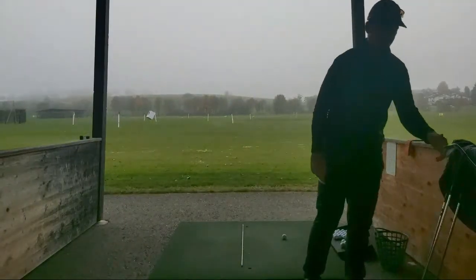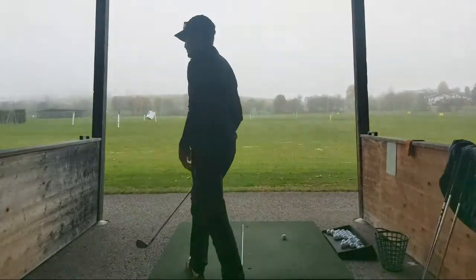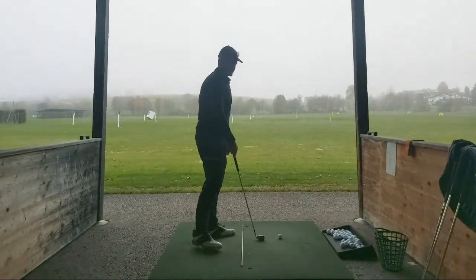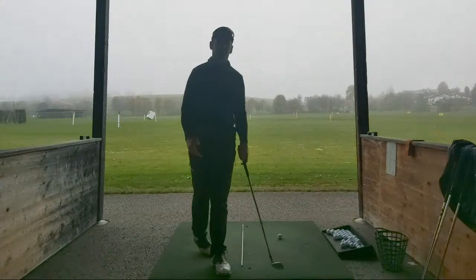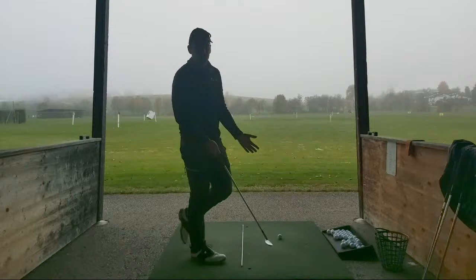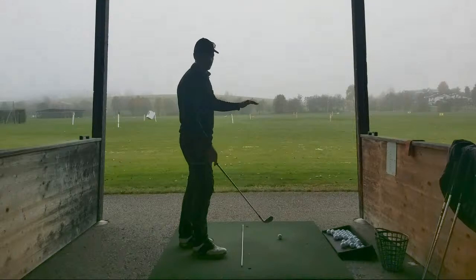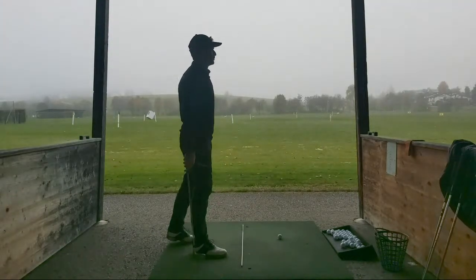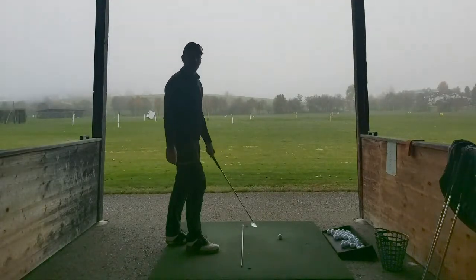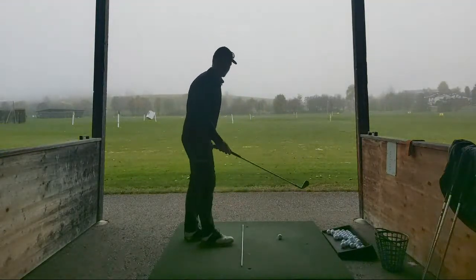Just mix it up, change clubs - always good to not hit the same club all the time. A good way to practice actually, just mixing up your clubs. Unless you're working on your golf swing, then just have out your seven iron or six iron - I always find that's a good club to work with because it's in the middle of the range in terms of distance and length. There's no point hitting 55 five-irons in a row because how often do you hit 55 five-irons in a row on the golf course? Always mix it up.